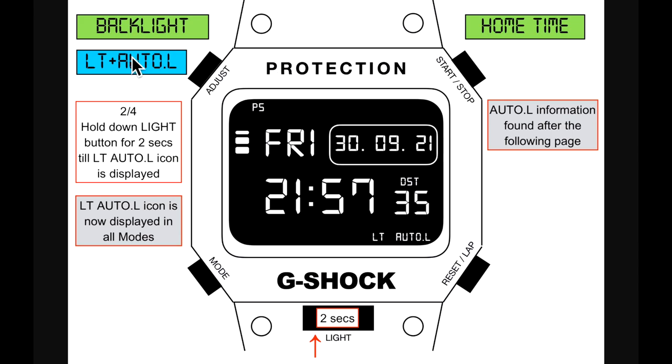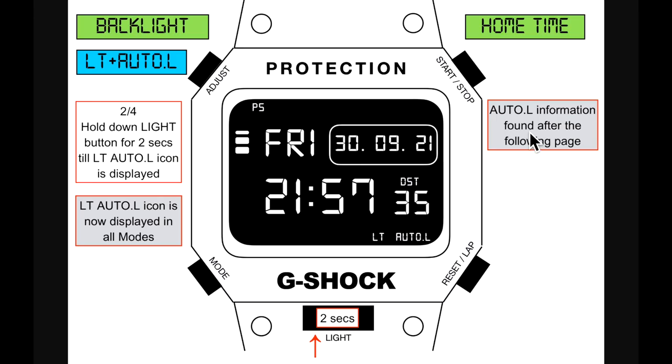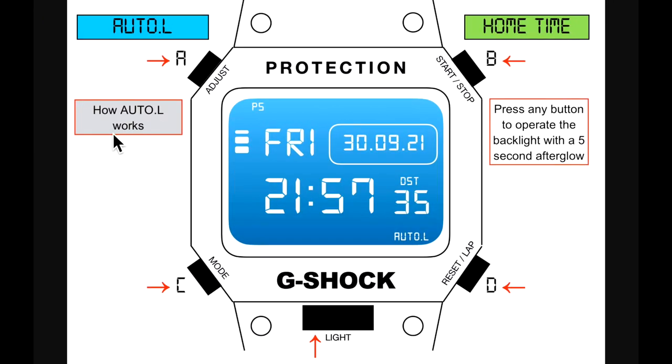Next is LT and auto L — this is two of four. Hold down the light button for two seconds until the LT and auto L icons are displayed. Three of four: hold down the light button again for two seconds to switch off LT and select auto L only.